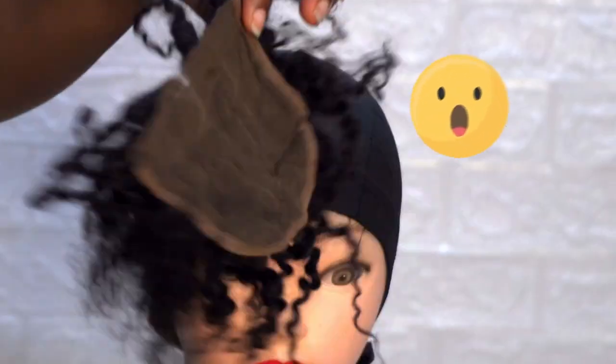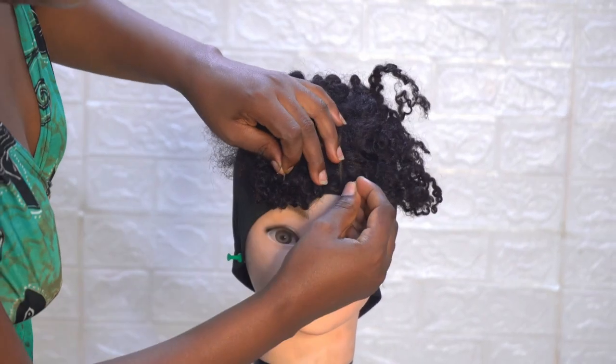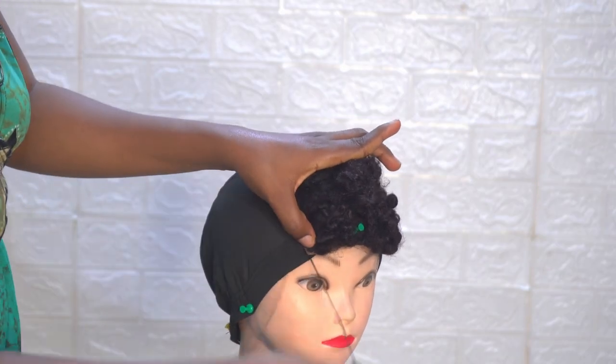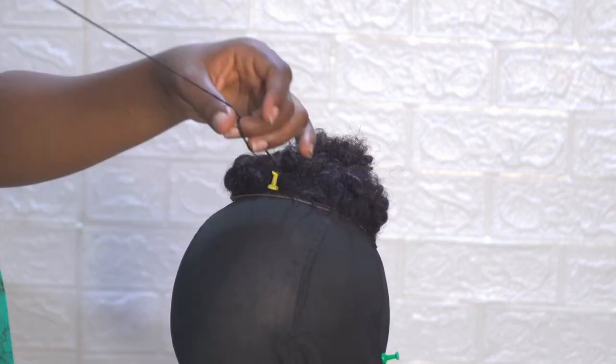This is my closure. Oh my god, this closure has seen better days. So this is how I'm going to sew it onto the wig cap. I'm going to sew around until you get to the end of the closure.